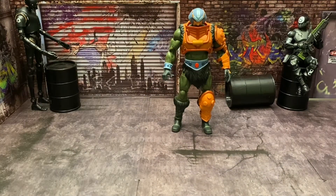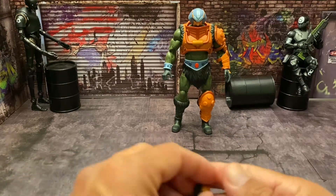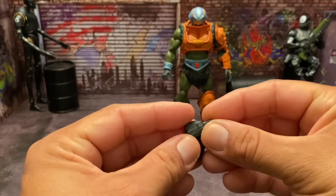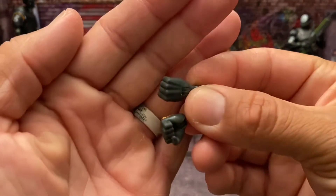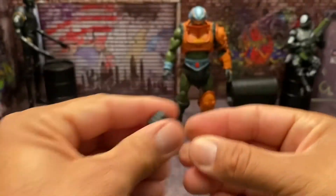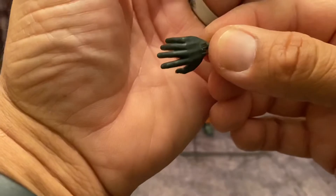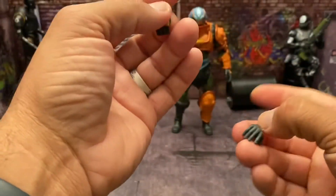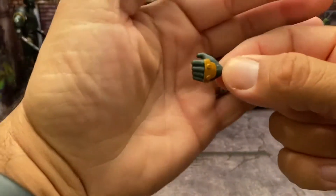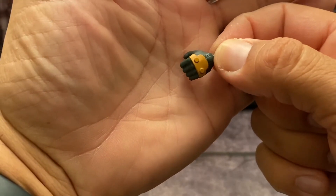Let's take a look at what he comes with. He comes with six pairs of hands. You have the two already on him, then two fist hands — one without armor on the back of the hand and one with armor on the back of the hand. Then one open hand without armor, and another gripping hand which has the armor on the back of the hand.